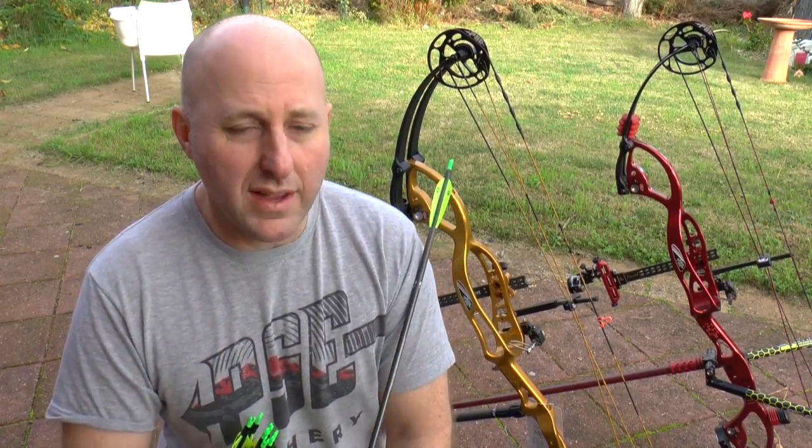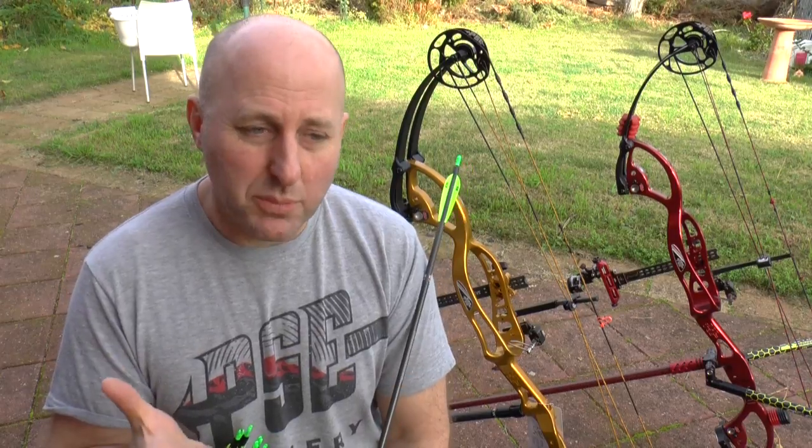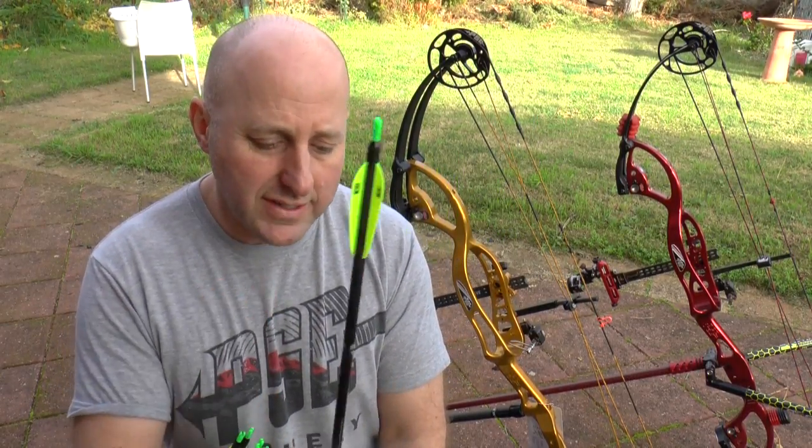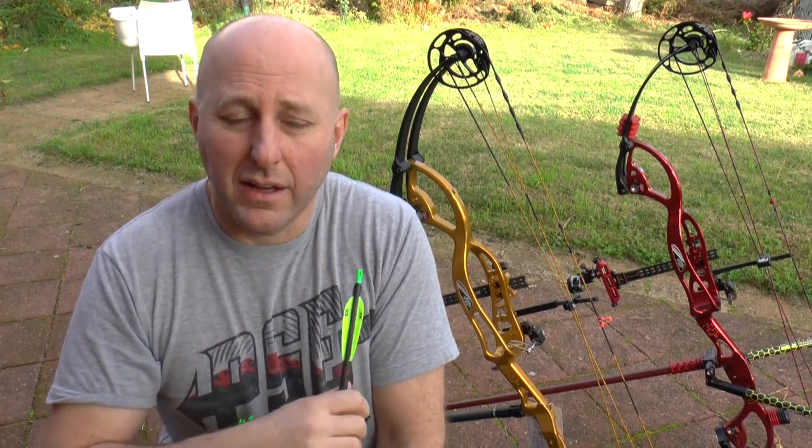I've only been selling these arrows for two to three weeks and had massive success with them. People have bought them and given me feedback saying they're shooting personal bests. I gave a set to a guy in WA and he said, 'Stephen, I'm shooting great, I'm shooting my best scores with them.' So as a result I thought, well if it works for him and he's pretty honest with me, I'll get myself a set.